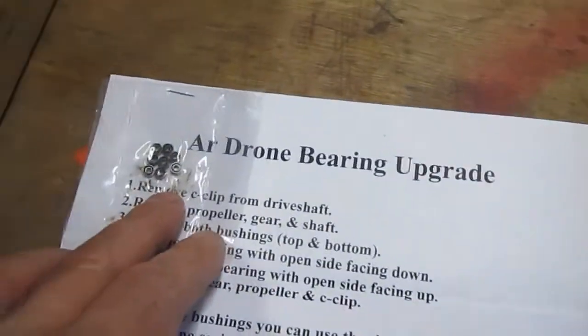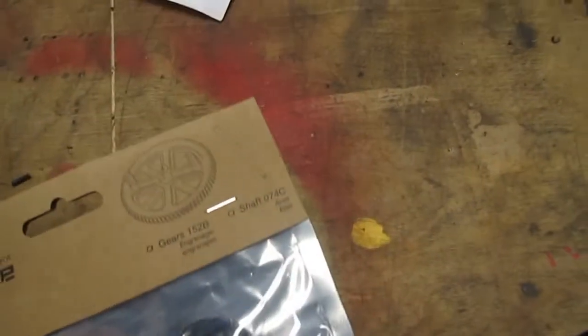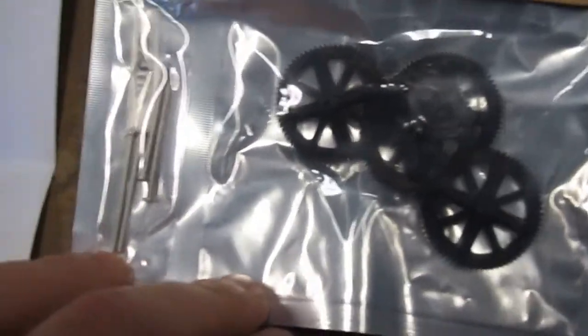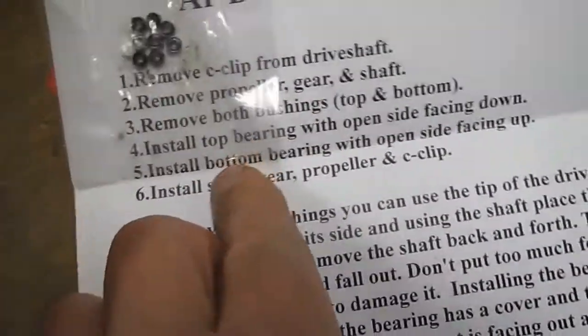It's a really good mod. And what I would suggest is if you do do this and you have an old drone and you've seen a lot of flight time, go ahead and get the AR drone kit that has the gears and the shafts so that you can have brand new shafts to go through brand new bearings.